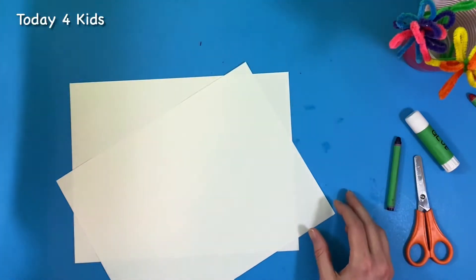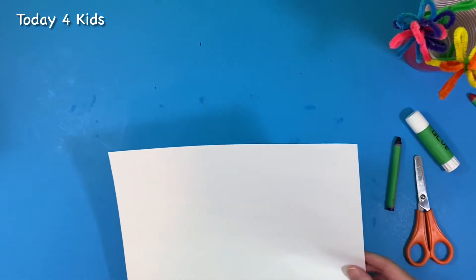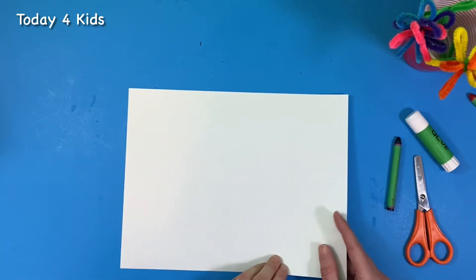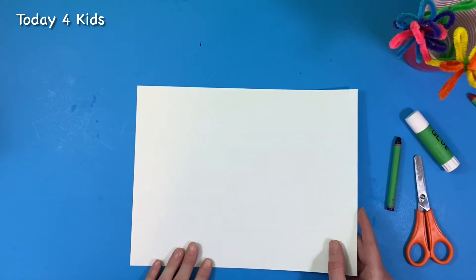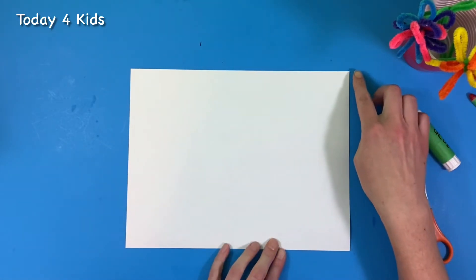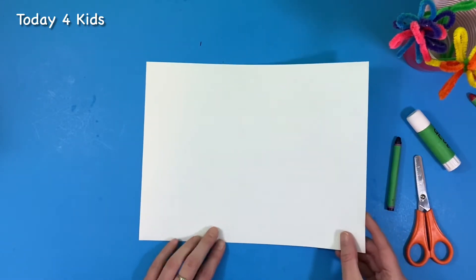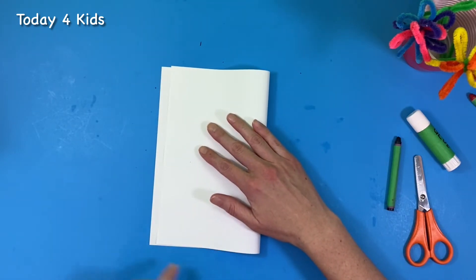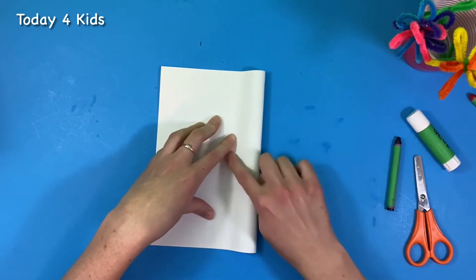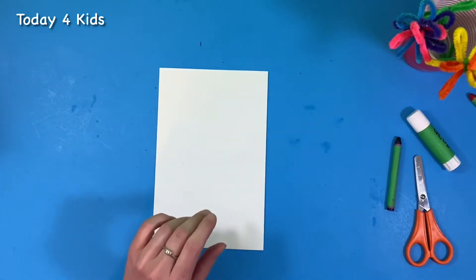I'm going to put this red piece to the side and show you what I do with that after. For now we're just going to make a heart shape, and I'm going to show you a little trick how to create your own heart shape that's balanced on both sides. I'm taking one 8x10 piece of paper with the shorter side here and the longer side closest to me, and I'm going to take one side and fold it all the way over, matching the corners as close as I can, and then pinch it down so that I've got a crease. It doesn't need to be totally perfect, just as best as you can.